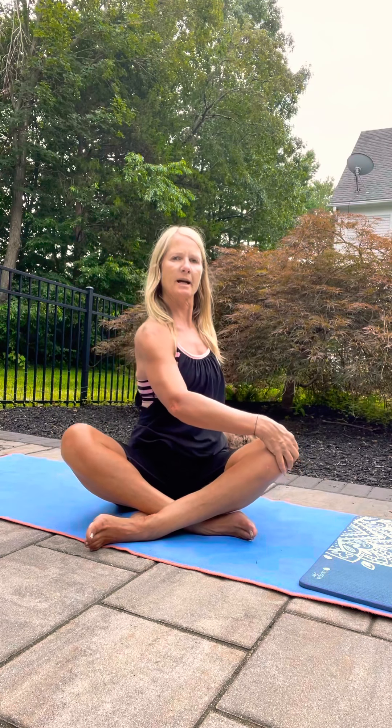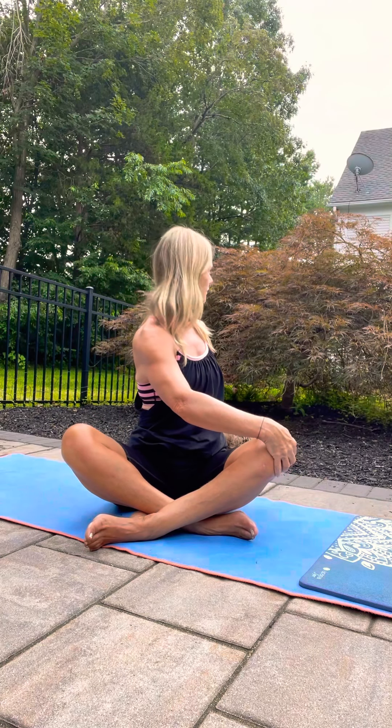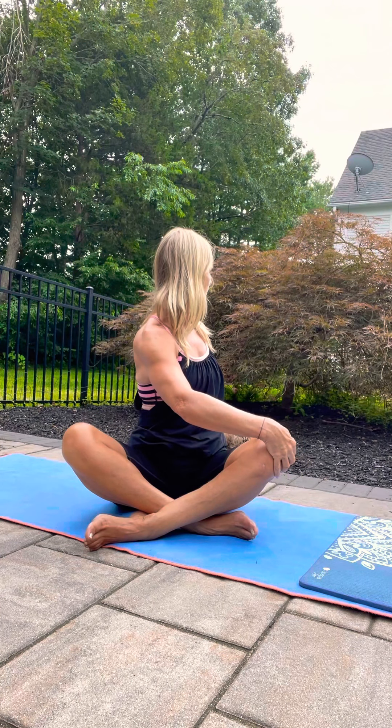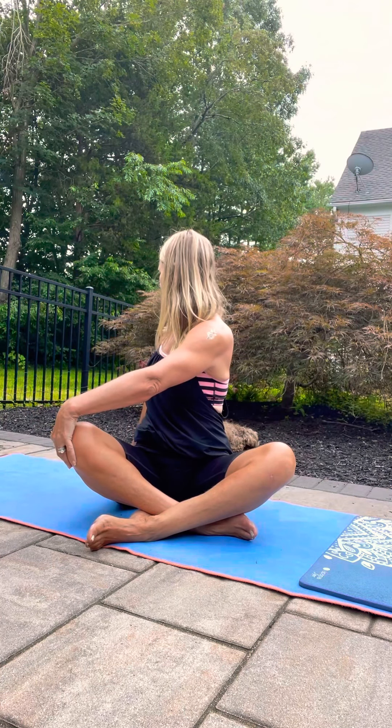Walk your hands in, and here you can do a little twist — twist over to one side, try to twist from the base of the core as you exhale. Make your way to the other side. Maybe cross the legs in the other direction and do that one more time. Rotate and other side.